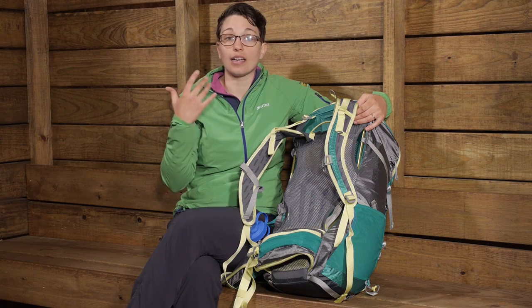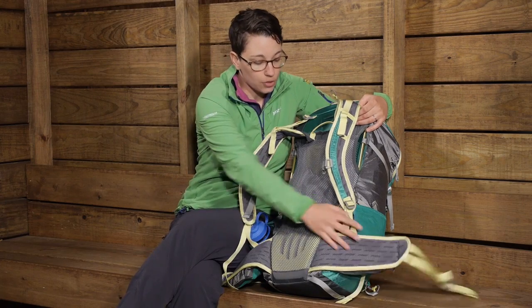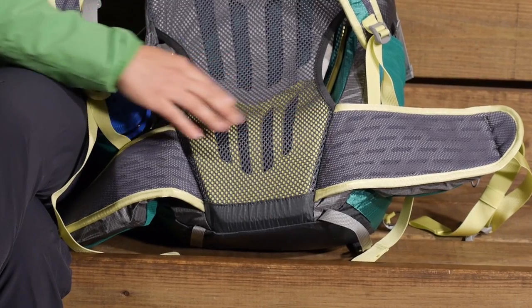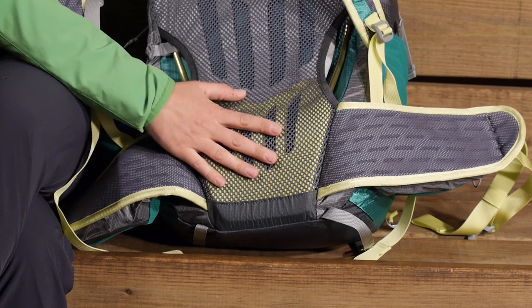But if you have got a very heavy load in here and you are taking this out for the weekend, it is going to work well there. I do want to point out the foam padding that is right behind your lumbar area in the back. You have got really comfortable foam padding and there are really big cut outs in that padding.